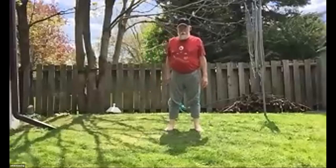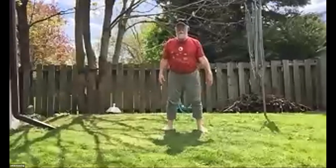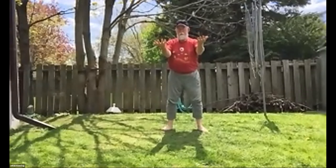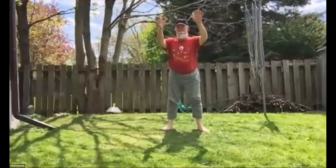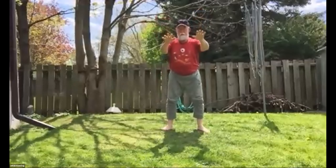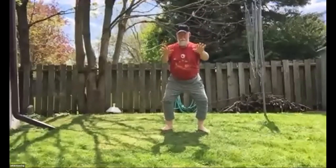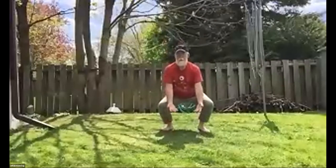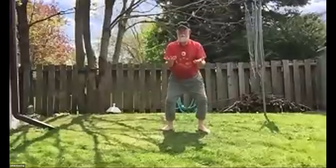Now we'll do the Don you. Feet slightly further apart than your shoulders, a little bit out at an angle, slight bend on the knees, arms in front, hands facing up. As you go down, just take a deep breath. Lower your hands, follow your hands down, then raise them. Do about 10 of those.